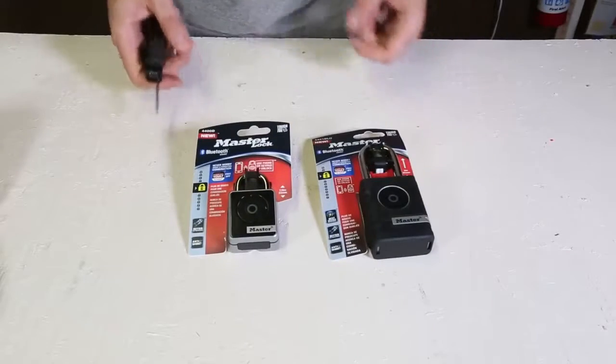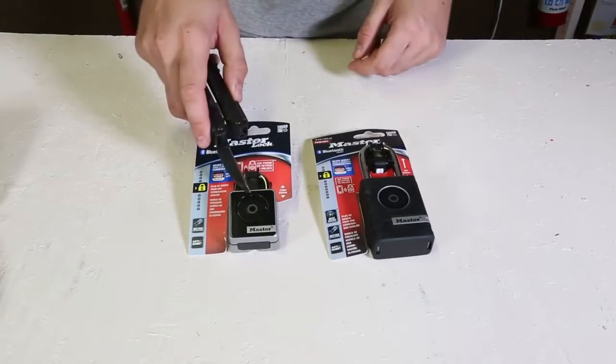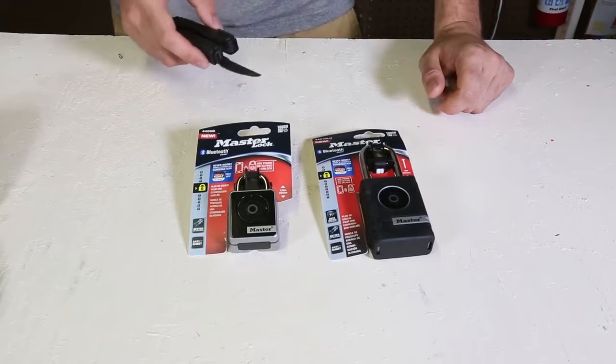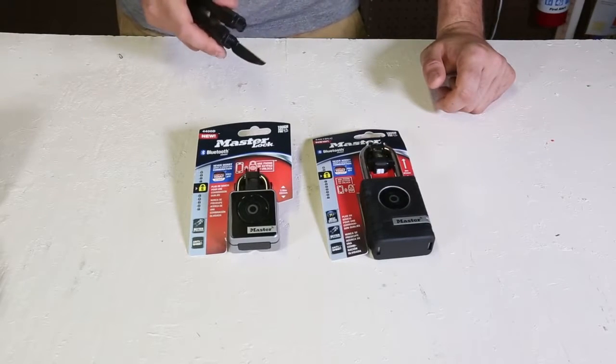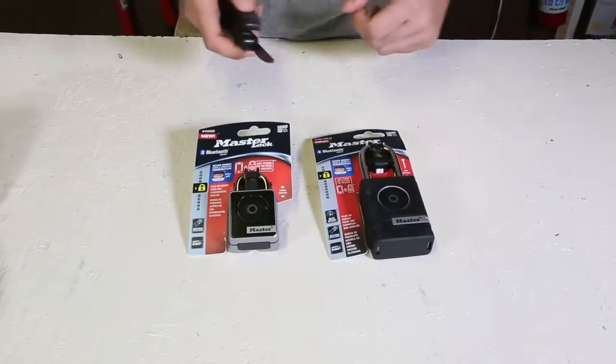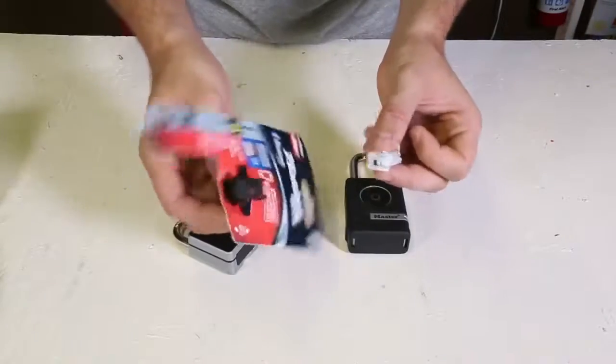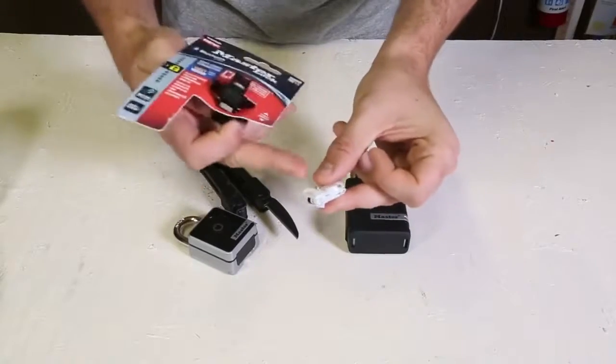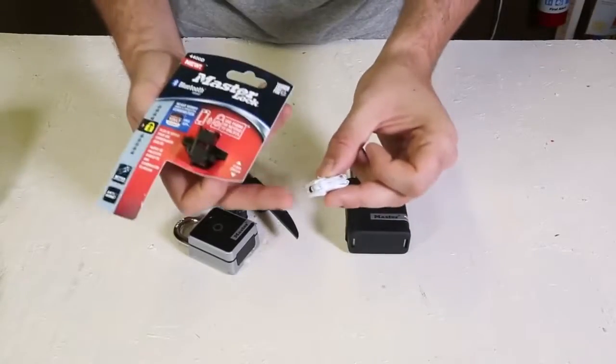We got here two security smart padlocks. One is indoor, the other one is outdoor. Today we're gonna do a little review and then try to break into them. By the way, don't be too fast throwing away the plastic — take out this little piece of paper, there is a security code and activation code.